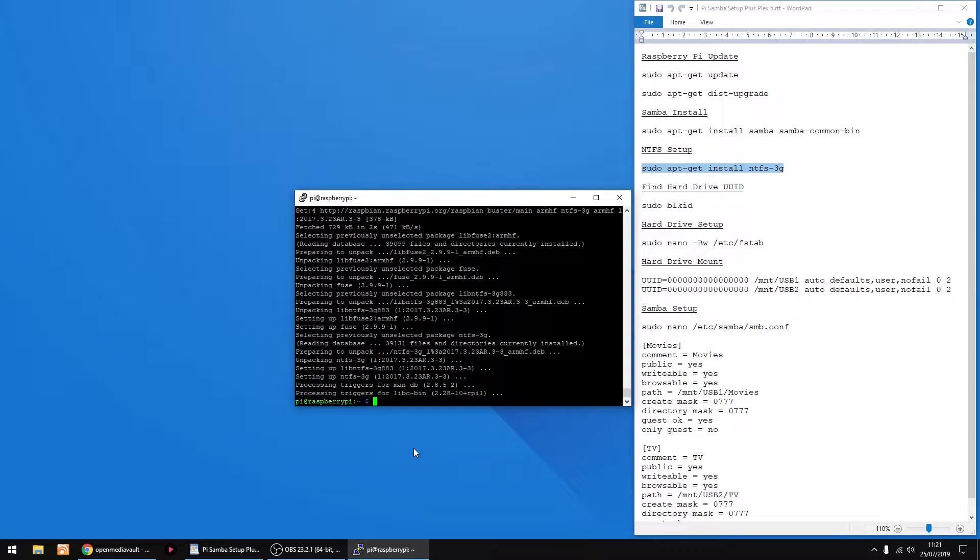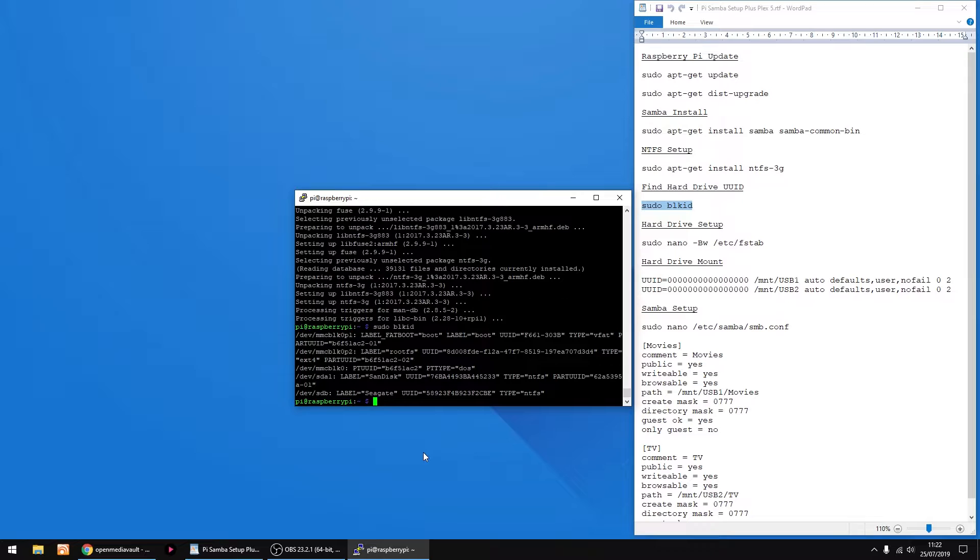The thing we're gonna do now is find the UUID of the two hard drives I'm using. We use a UUID so when we mount the two drives — just right click to paste it and enter. As you can see I've got two drives: a SanDisk and a Seagate. I've got a UUID after the SanDisk, so I'm just gonna highlight it to copy it, and I'm just gonna paste it into this text.